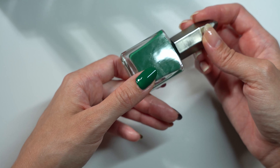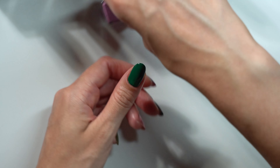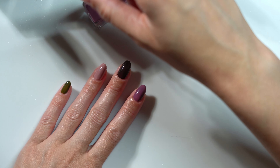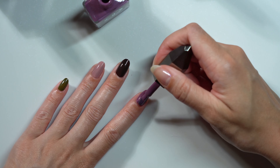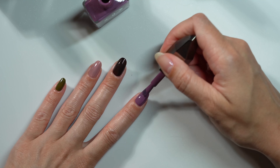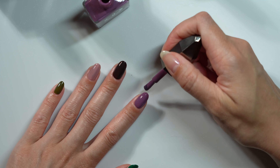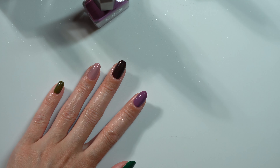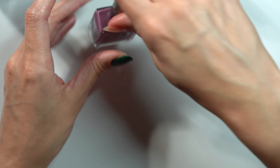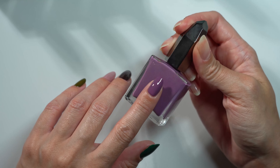Here we've got the second coat of Beowulf — it's very similar to the color in the bottle and a nice self-leveling finish. Freudian Slip is so pretty, and definitely a fall staple color.